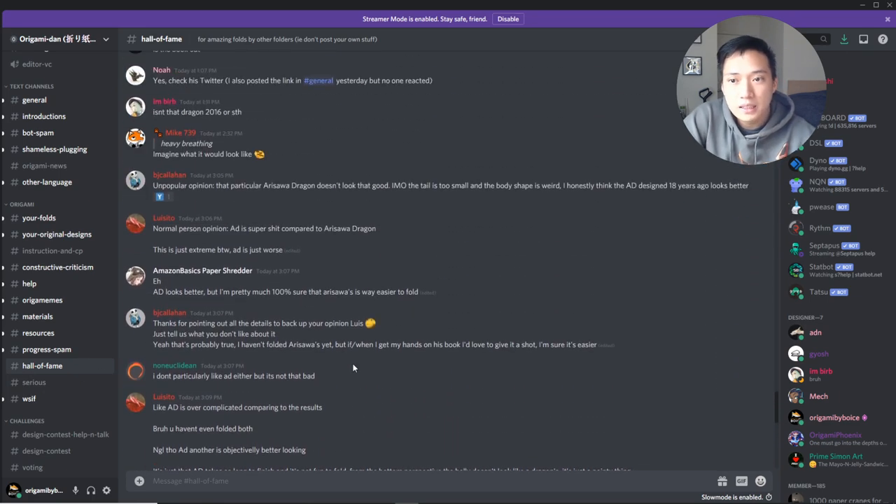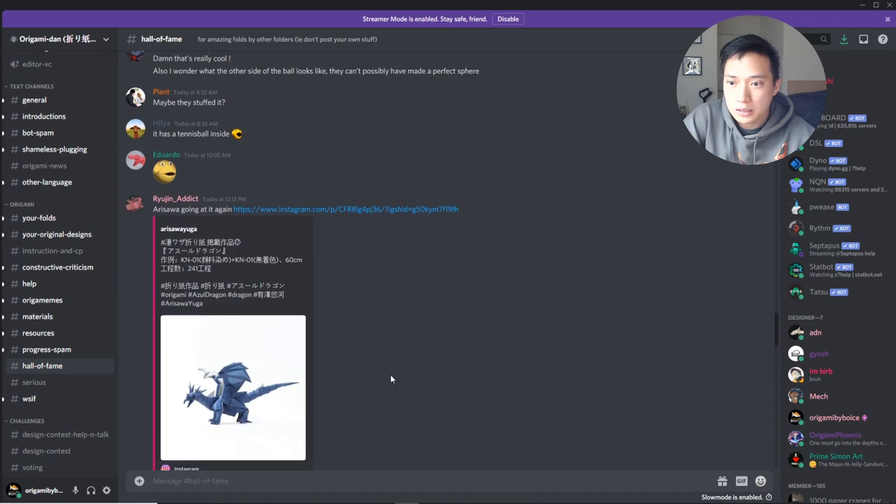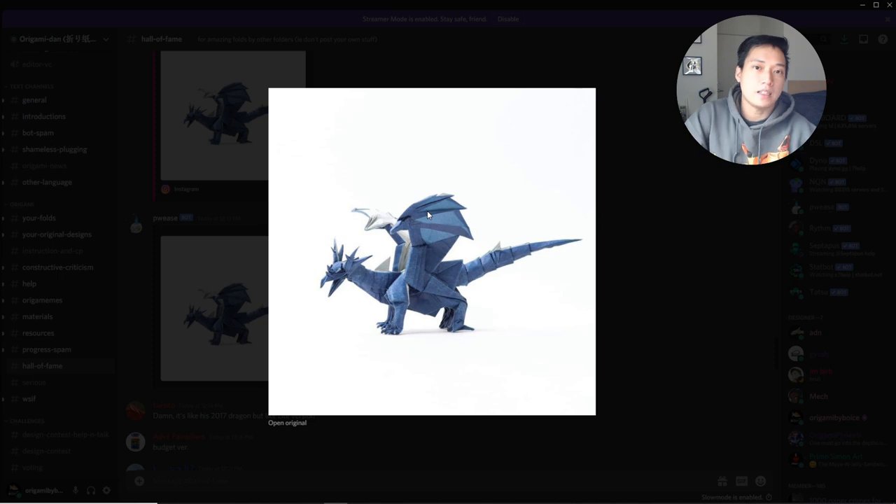Starting off with Hall of Fame — looks like there's a lot of conversation. So Arisawa Yuga — this looks like his new dragon, and I know he came out with a book recently. If you're interested, this model is diagrammed in there. I'll have the link for his Instagram in the description, and his book link should be somewhere on his Instagram.